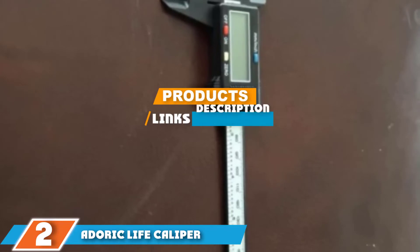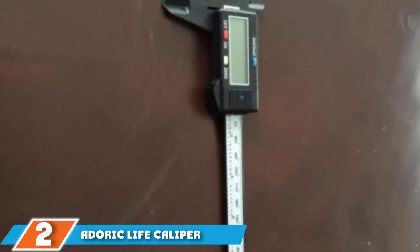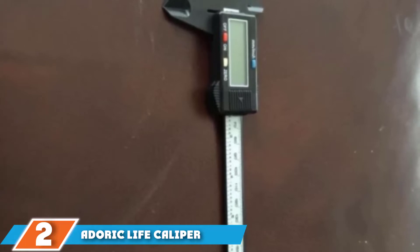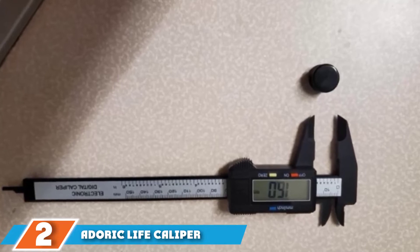With these easy-to-use Direct Life digital calipers, you can quickly switch between millimeter and inch settings by merely pressing one touch of a button. They provide precise and accurate measurements, ideal for a host of home DIY projects.